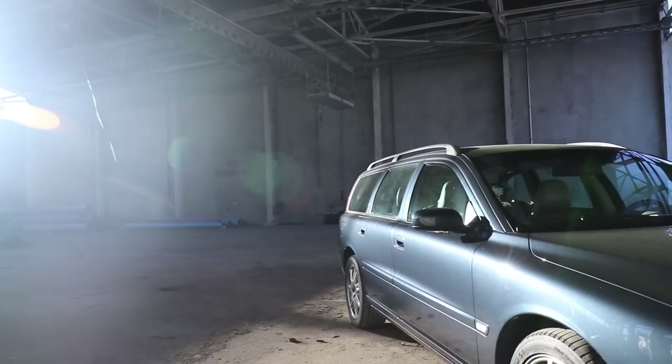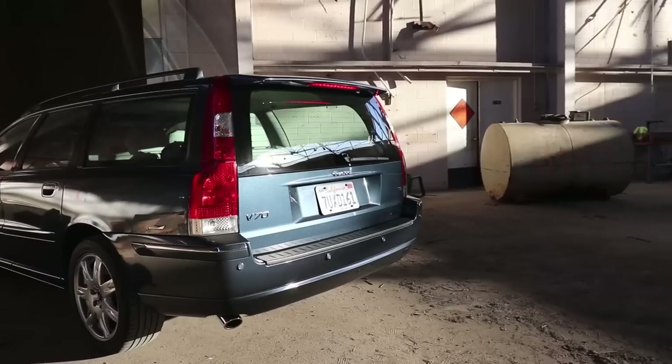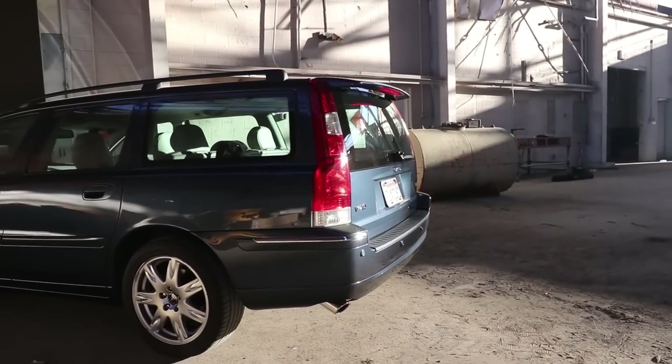This is my 2005 Volvo — my most recent car acquisition. Only 50,000 miles and we got it for three grand. It makes an awesome film vehicle.